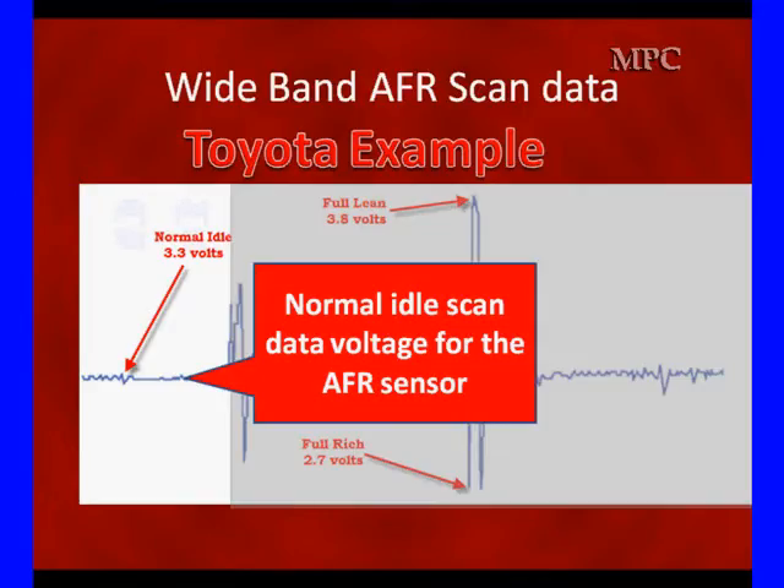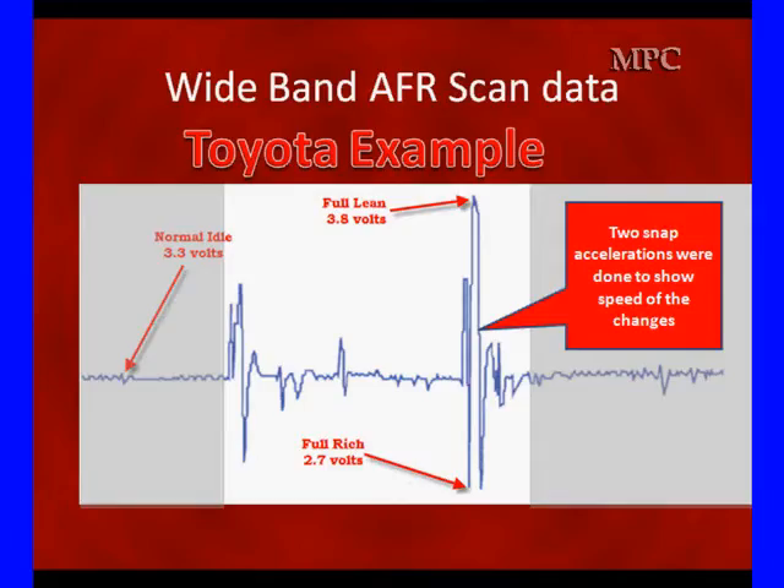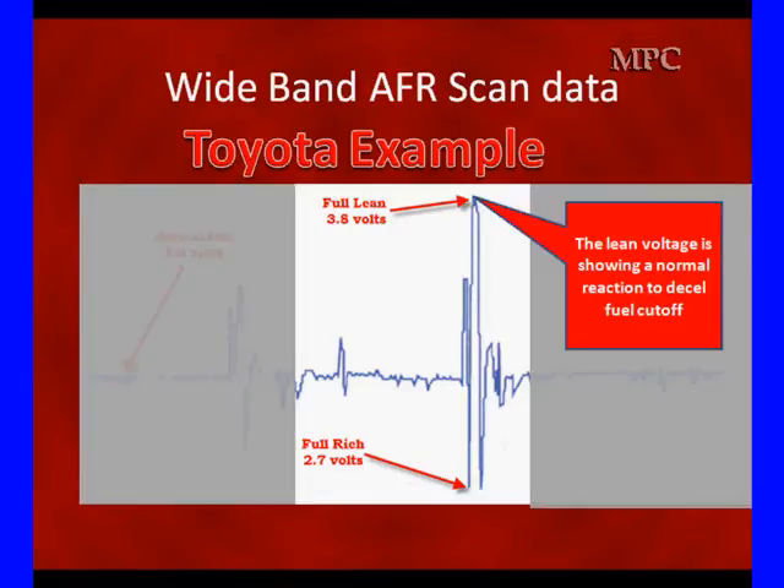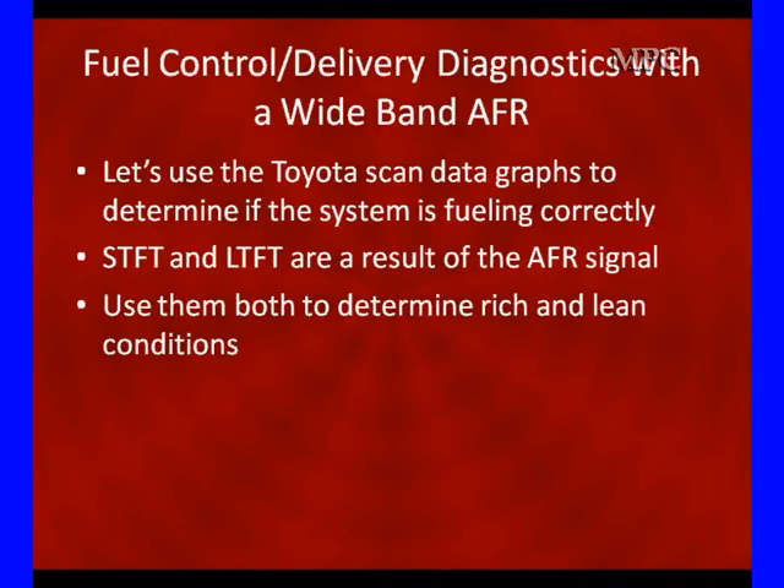At normal idle we see 0.3 volts in scan data. When we snap accelerate, initially we go slightly lean and then down to full rich — the voltage went to 2.7 volts, which is full rich. Full lean is 3.8 volts. Remember, normal idle is 3.3 volts. Going down in voltage is rich; going up is lean, because we're using current flow. Full rich shows normal reaction to acceleration enrichment. Full lean shows the normal reaction to decel fuel cutoff, and then it spends a little time going back rich again.